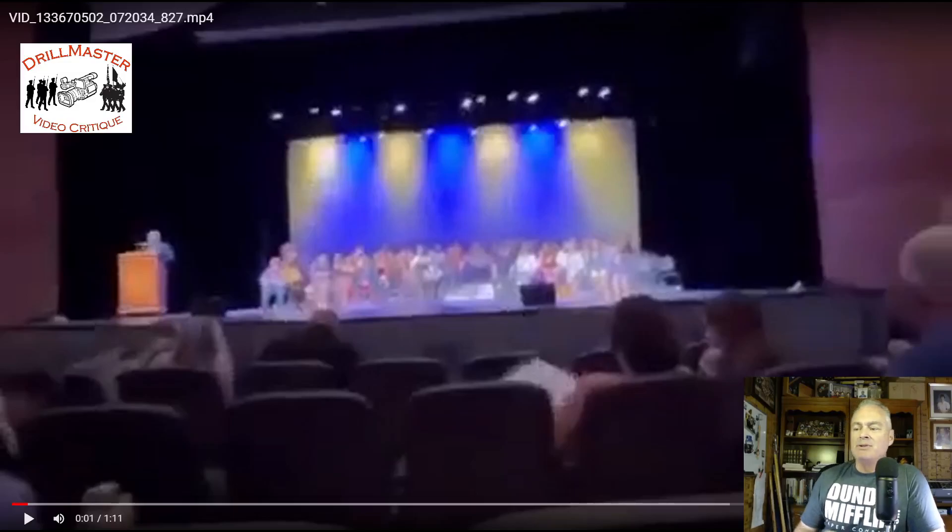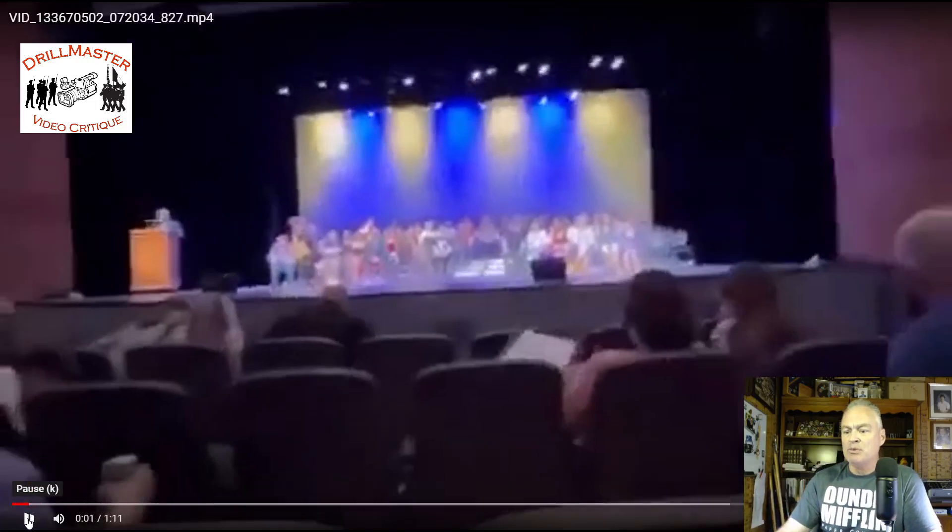Hi, John Marshall, the Drill Master. I have a colors presentation — a posting of the colors by Shadow Mountain, a school in Arizona that my team used to compete against. Shadow Mountain is now a Space Force JROTC, which is kind of cool. It used to be Air Force JROTC. I graduated from Awafria High School and we used to kick your guys' butts. Anyway, let's see what the colors presentation looks like.